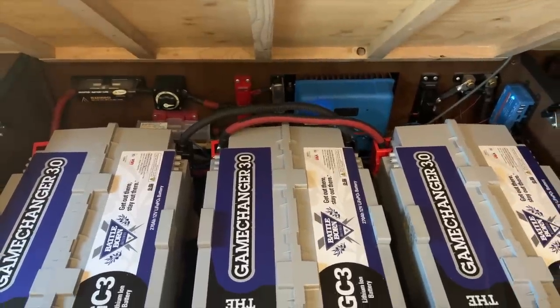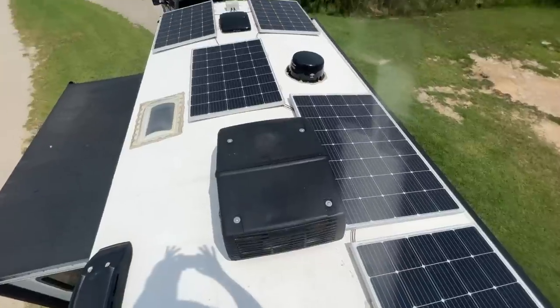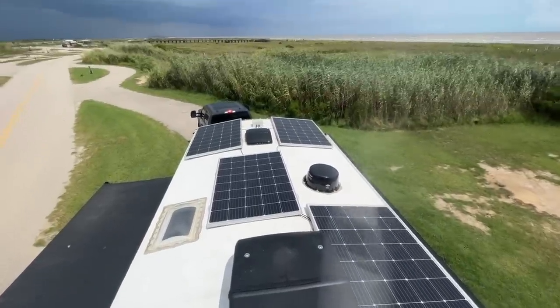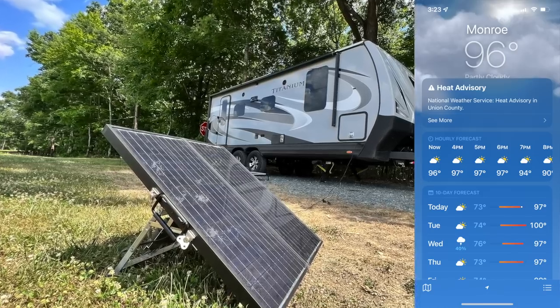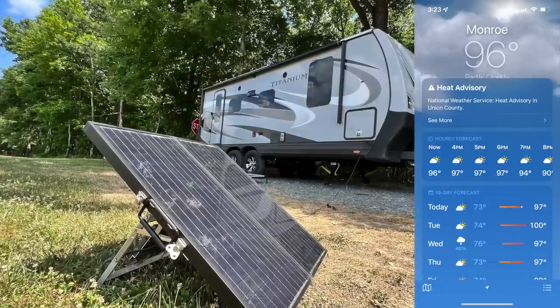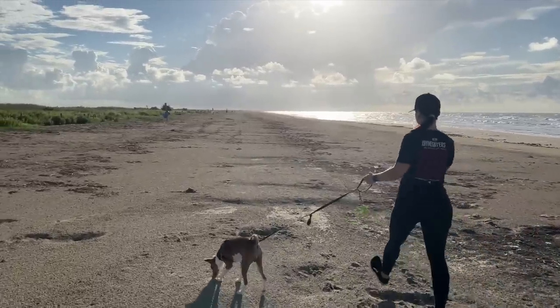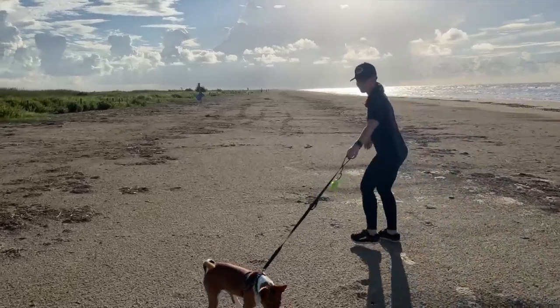We have an extremely large electrical system in our RV — 810 amp hours of lithium batteries with 1,200 watts of solar on the roof. That's our primary source of power while dry camping, but even as big as that system is, a few times a year we find ourselves really in trouble. One of those times is when you get caught in a heat wave in the 90s, close to 100s, and in an RV it can be quite unbearable without AC. This year we got a puppy as well, so we have somebody else to think about.